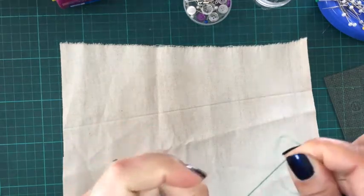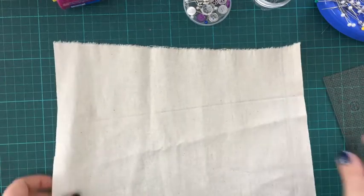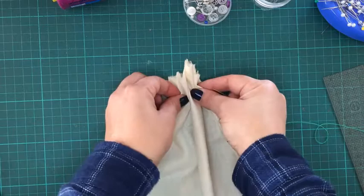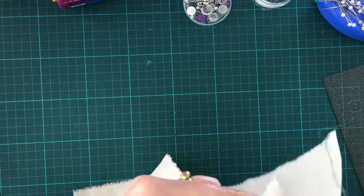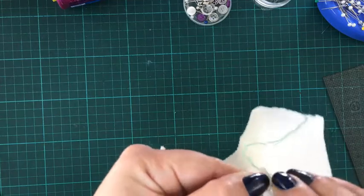What we're doing is showing the difference in skirts. This one is going to be a gathered skirt. The way we do that is roughly about a centimeter from your edge, doing a running stitch — which means you go down and come back out.